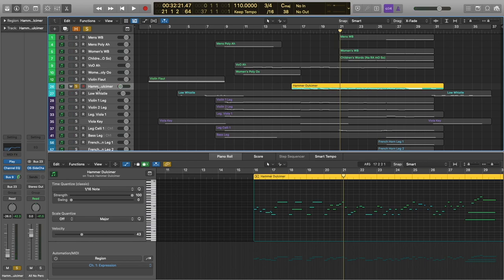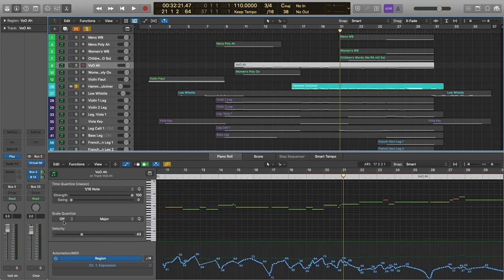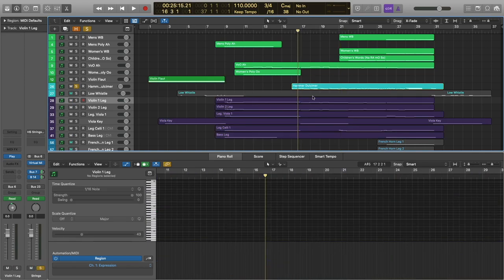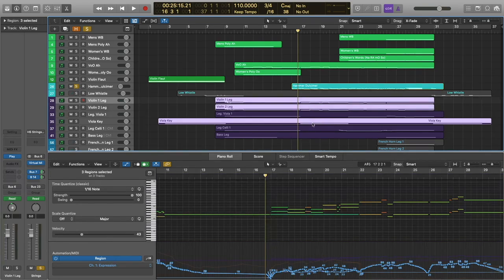There's not a whole lot of processing I'm even doing on this patch — you can see my EQ right here. It's being sent to some reverb and it's got a really nice sound; it was very well recorded. So I'm going to go ahead and solo the hammer dulcimer as well as the voices and the strings. We are removing the women's choir and replacing it with the high strings. I've got the violas on a tremolo note, whereas violins one and two are legato.